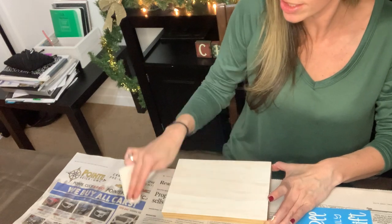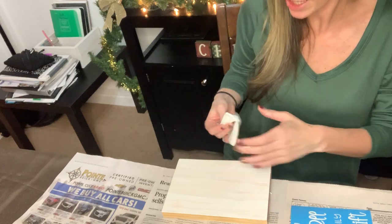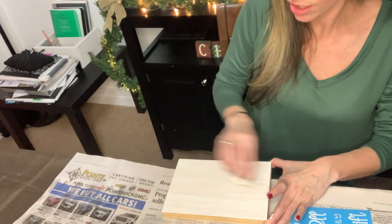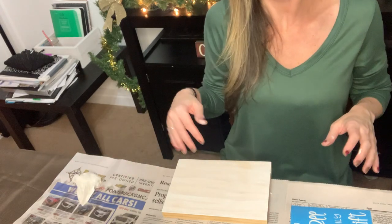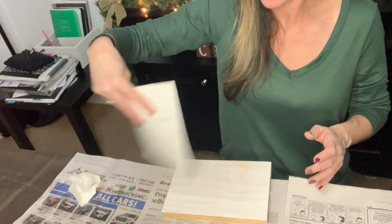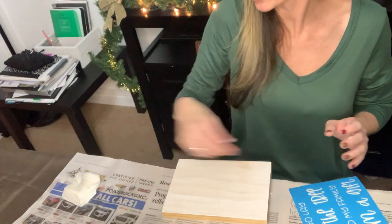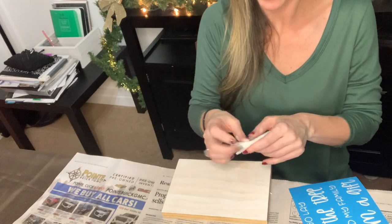Sometimes I'll go around the edges with a little extra paint to clean up, because I don't really want this to look perfect — I want it to look a little distressed. Now this is chalk paint and it dries really, really fast, so I'll just take my stencil quickly and give it a quick little dry like this. But then I can go right in and distress it.